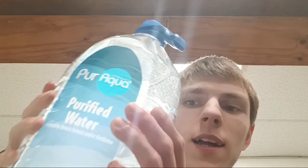Here I have a purified water — purifying water — this is in a 1 gallon container. Let's go try this. This is like, around a buck 25, somewhere around there. Not too shabby.